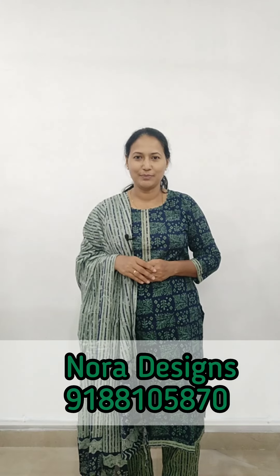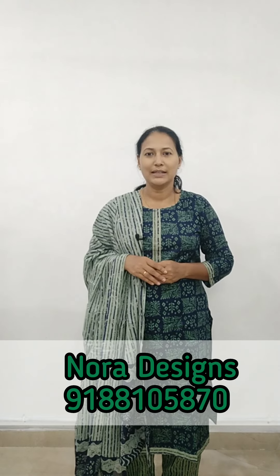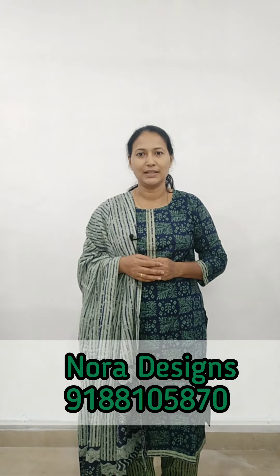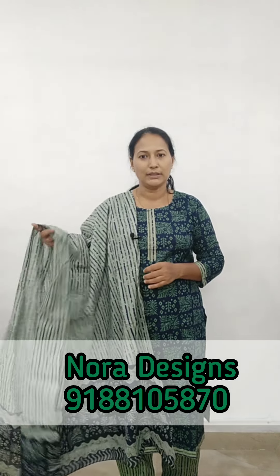Hi friends, welcome back to Nora Designs. Welcome to another video. I am Anla Prince. In this video, we have a collection of ready-to-wear 3-piece sets in Large, XL, and XXL sizes.